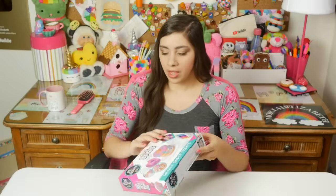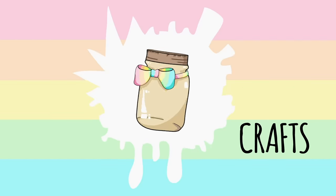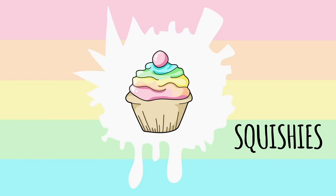I am a little sick today — sick of crappy squishy kits. No, I'm literally sick. Hey guys, today I'm going to be doing another squishy kit review.